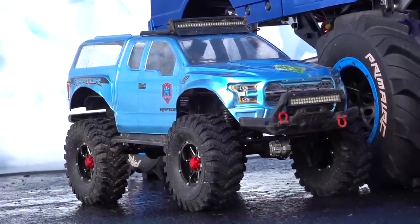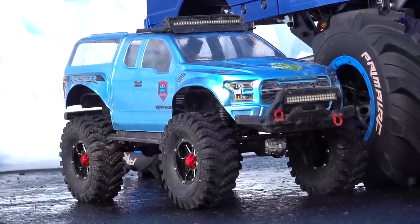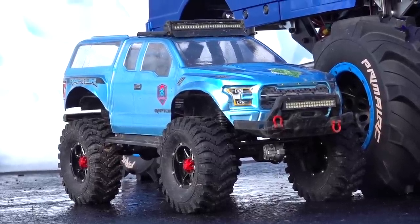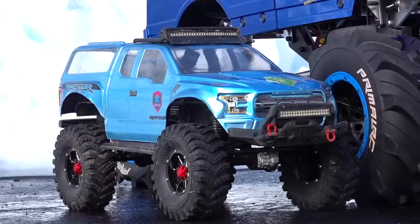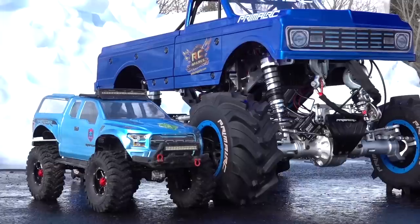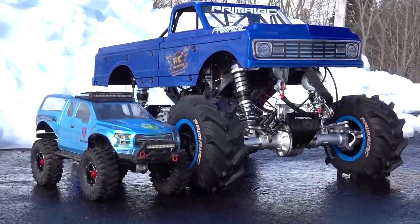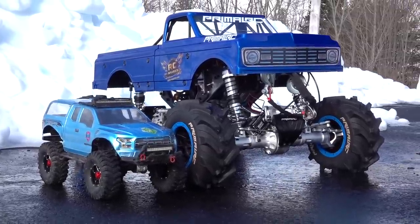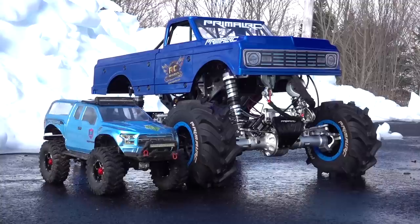This is a Traxxas 1/10 scale TRX4 on monster tires. This is normally a large one-tenth scale trail truck compared to others, but if you have a look in the background, you'll see a one-fifth scale monster truck. This is from Primal RC, an electric conversion that I've done recently — it was gas powered when you buy it.